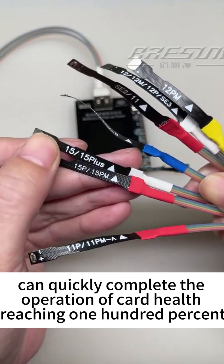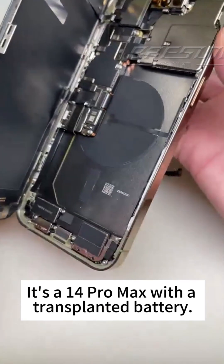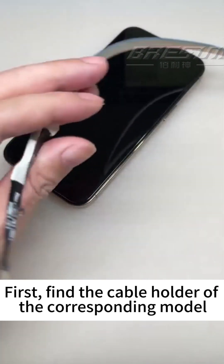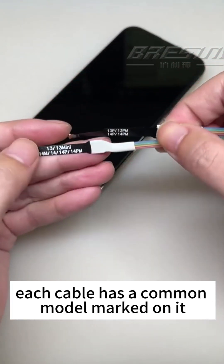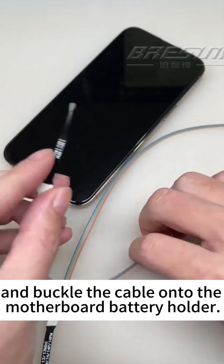It can quickly complete the battery health repair operation to reach 100%. There is a phone sent in for repair — it's an iPhone 14 Pro Max with a transplanted battery. Let me demonstrate the complete process. First, find the cable for the corresponding model. Each cable has the compatible model marked on it.